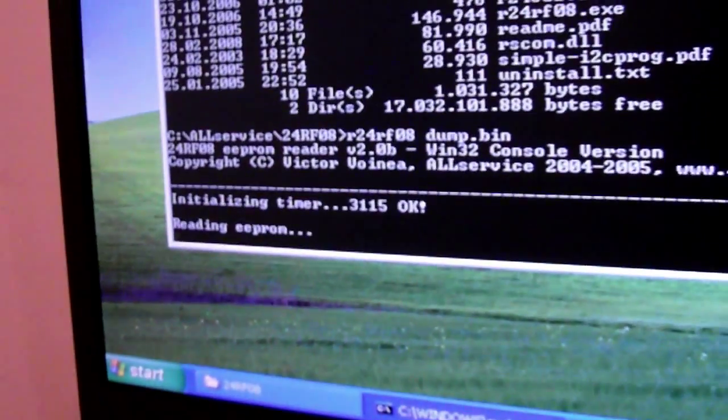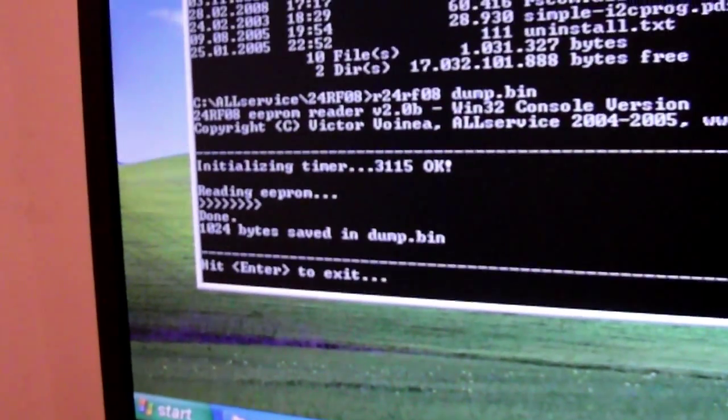So you need to see this. Now connect first ground, then connect SDA, and last is SCL. Press Enter and it's reading — yay, that's it.